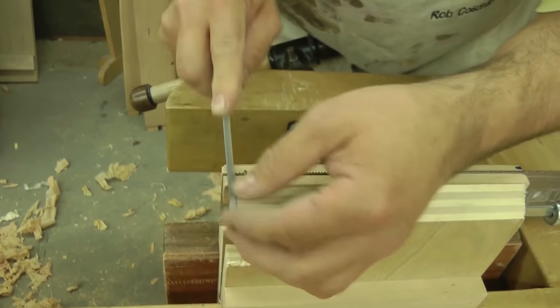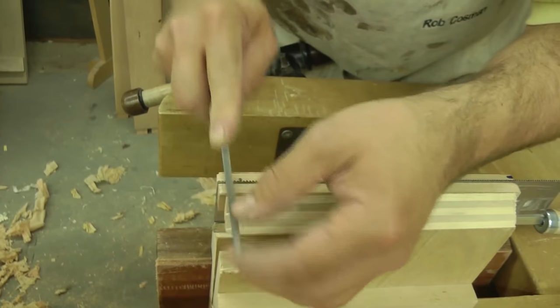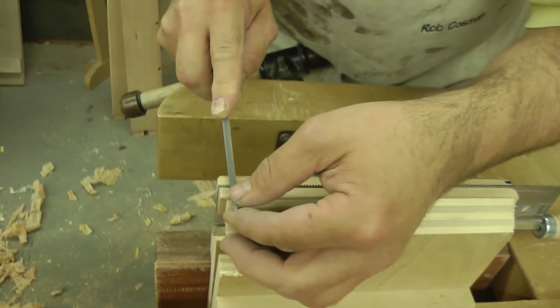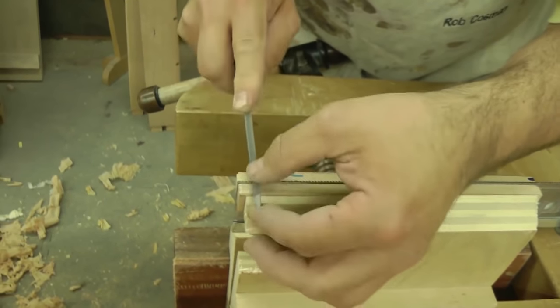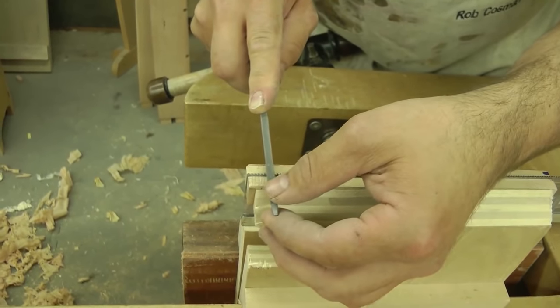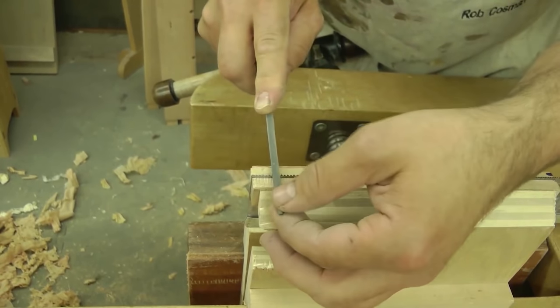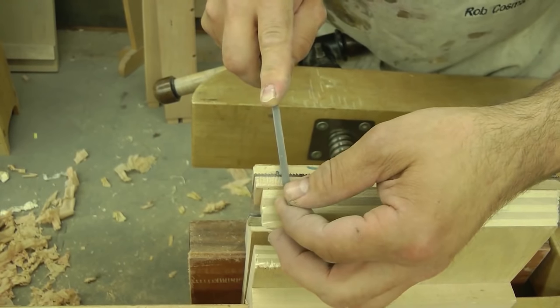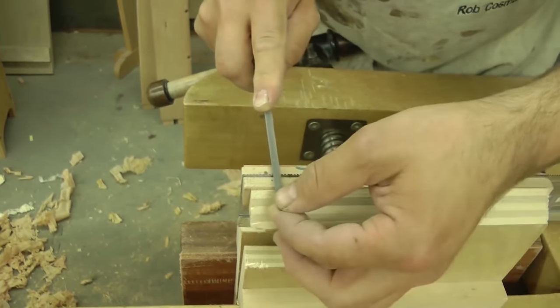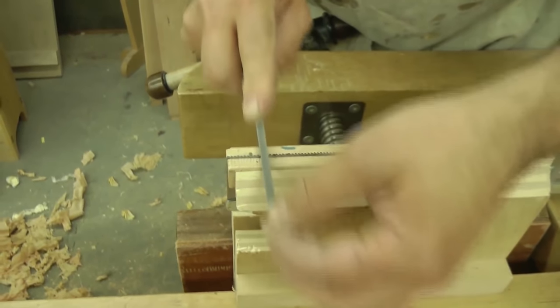Go to the next one. A little bit of pressure against the face of the tooth. When you're doing this you're actually filing the top of one tooth and the face of the other. Go right on down — a saw like this wouldn't take any more than five to seven minutes, and that I would consider slow.